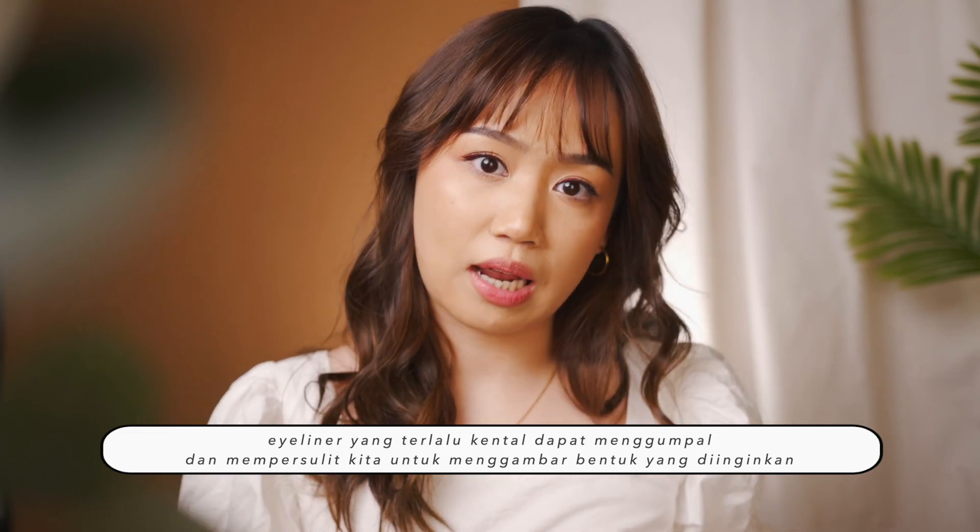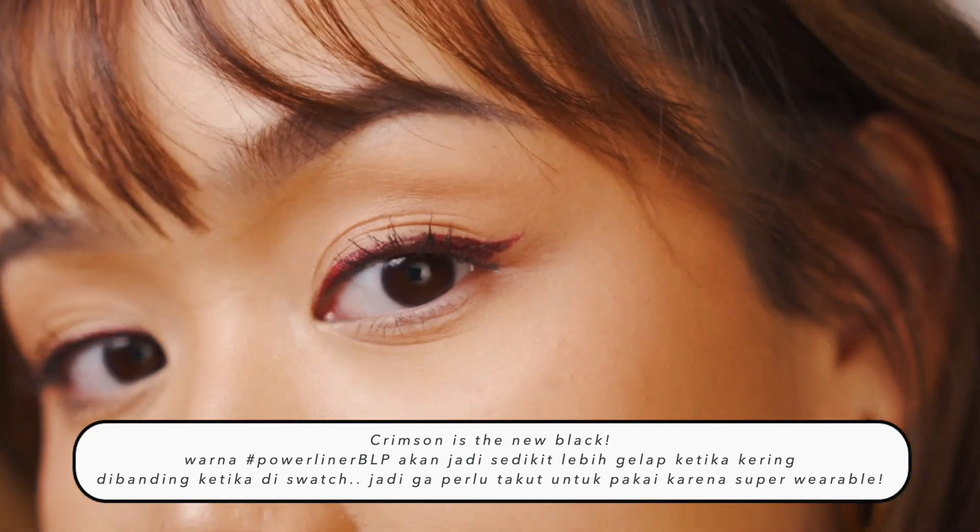Satu hal lagi yang aku suka adalah eyeliner ini cair banget tapi waktu keringnya itu pas. Eyeliner yang cair itu akan memberikan kalian kebebasan untuk berkarya. Kalau misalnya yang terlalu cepat kering, juga gak memberikan kebebasan dalam menggambar eyeliner — belum selesai menggambar, tau-tau eyelinernya udah kering. That's why Power Liner dari BLP ini adalah produk berkualitas dan sangat beginner friendly. Warna crimson mungkin terlihat menyeramkan kayak warna merah darah, padahal — I'm gonna zoom you in — I'm wearing crimson right now. Gak keliatan kan? Dan kalian gak perlu takut untuk melebar, karena ini waterproof dan juga smudge proof.